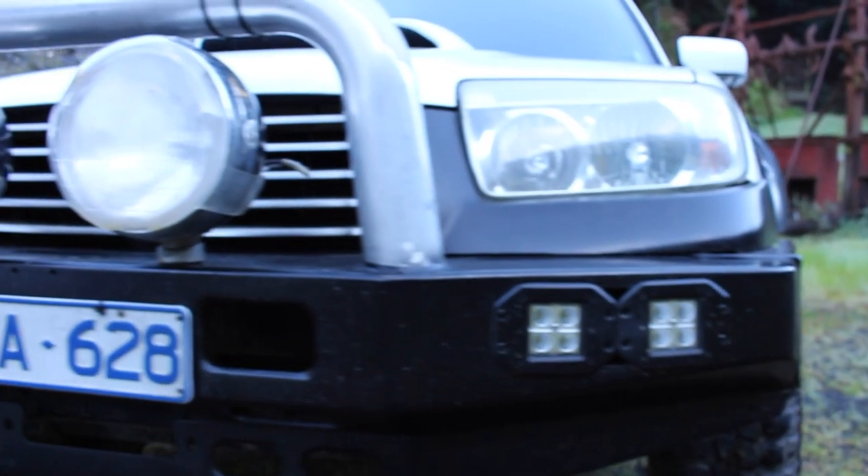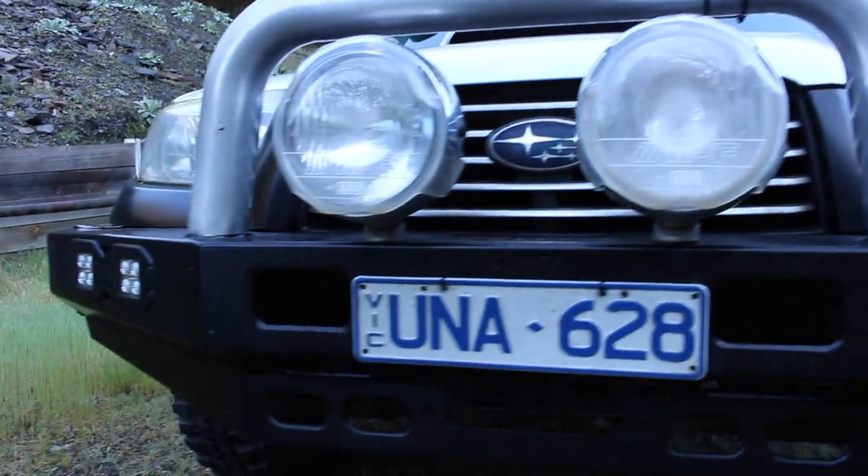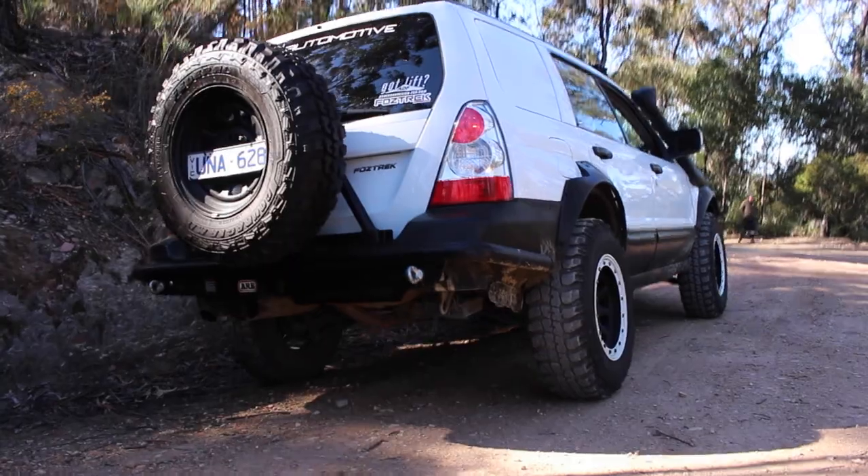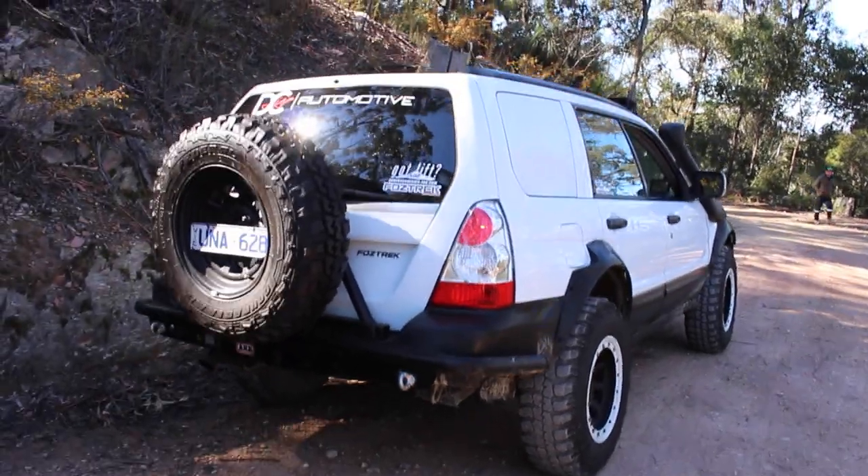Starting off with the bar work. I'm running a 100 series Land Cruiser front bar that I've chopped down to suit. With the rear bar, it's an ARB rear bar off the Ford Ranger, and I've also chopped that down to suit.